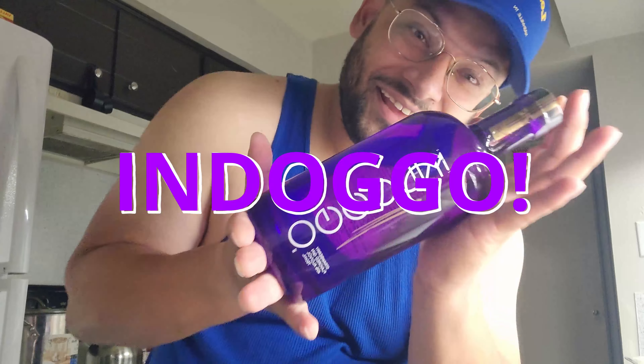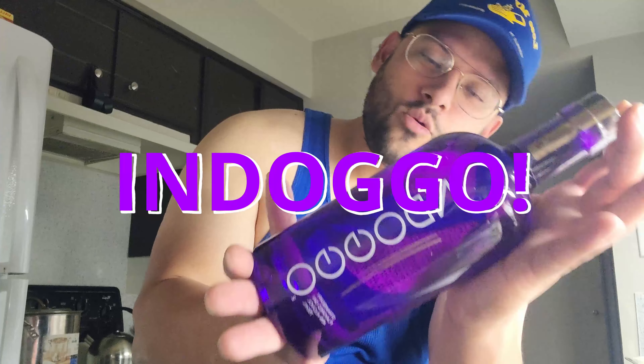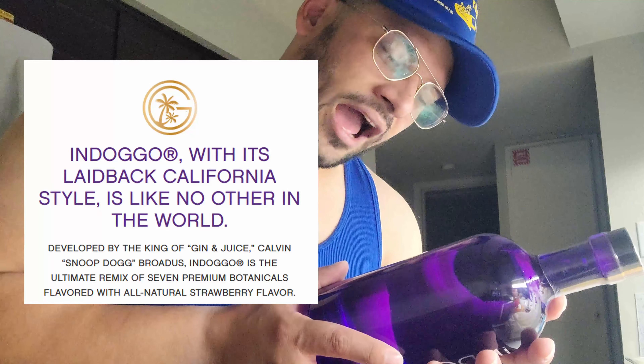Alright, what's going on everybody! Tonight we got the INDOGGO — that's I-N-D-O-double-G — by none other than himself, we got the D-O-double-G, Snoop Doggy Dogg! Drop it like it's hard — Snoop Dog's own gin, the king of gin and juice. It's a 750 milliliter, 40% alcohol by volume, strawberry flavored gin.